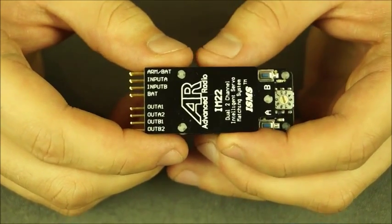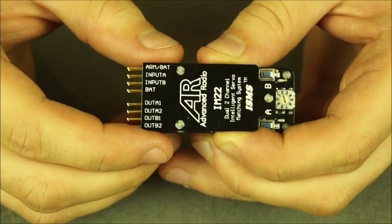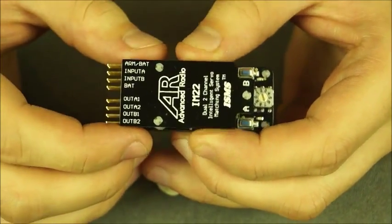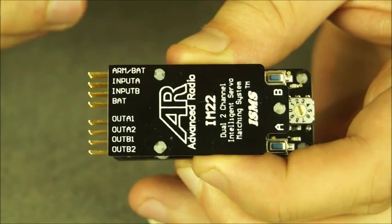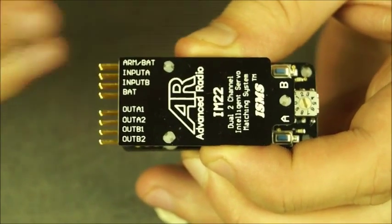I'm currently holding an IntelliMatch 2.2 and this would be mainly used for left and right aileron, or if you're using a set of servos for each side of your elevator. We're just going to go through the channels. From the top down we've got the arming bat terminal.